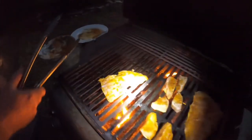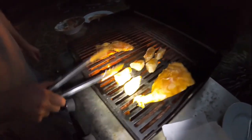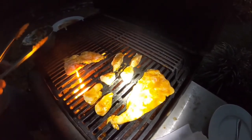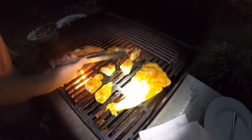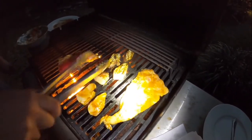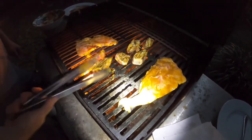Traditionally I would throw out the ribs, so this is the first time we're trying them — should be exciting. The grill is on a medium to medium-high heat. This is looking nice and white, not sticking, which is good. I'll flip these and see how they're looking — oh, that looks nice. Nice white char marks there.